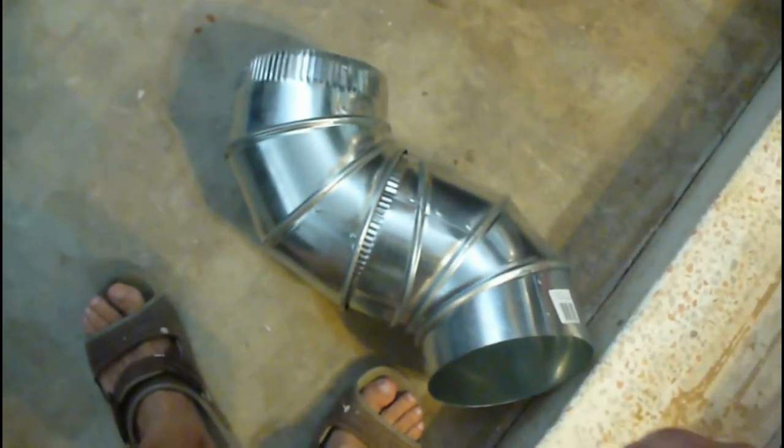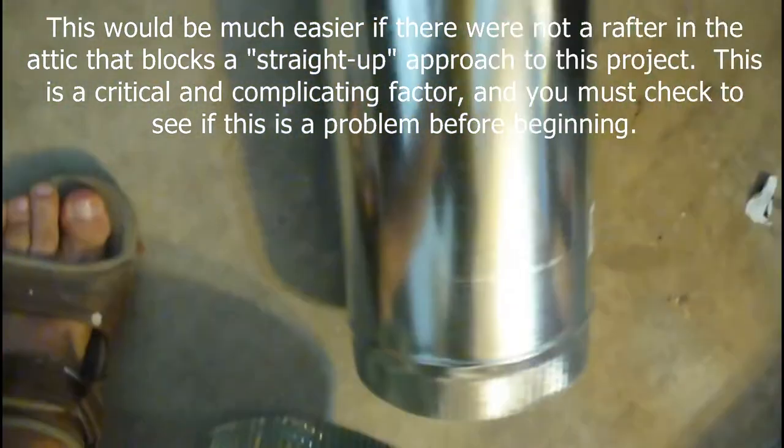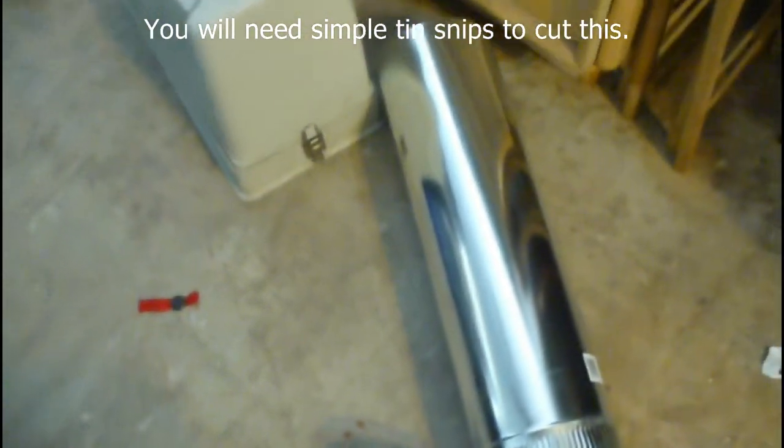One will come out here and curve around, and the other will curve around that way. The reason I'm doing that is because there's a rafter in the way of going straight up. I would like to go straight up — here's the straight-up piece, just a piece of tin. I'll have to cut that to size. I'll also need some of that silver tape.